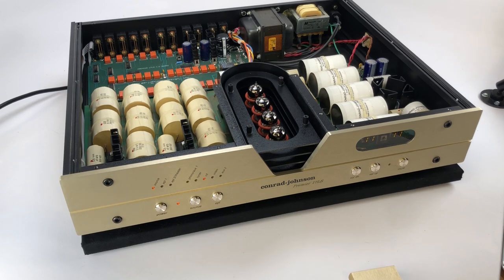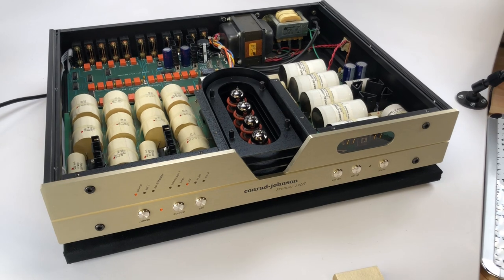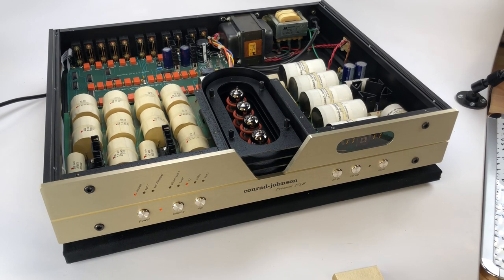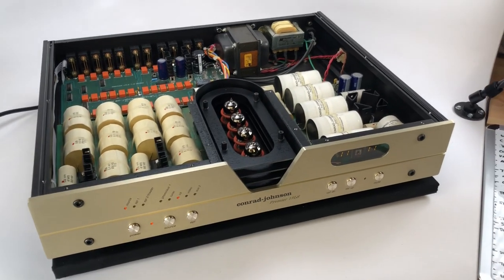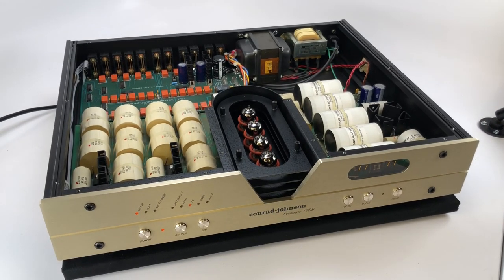Today we're featuring a Conrad Johnson Premier 17LS — it's a line stage preamplifier from Conrad Johnson, one of our favorite brands here at the shop. This particular model, the 17LS, was produced around 2000–2001. Stereophile has a great, well-detailed review article on this preamp if you'd like to read more about how it sounds. The LS17 retailed right around $4,500 back in 2000–2001, which was quite a bit of money for a line stage preamp.